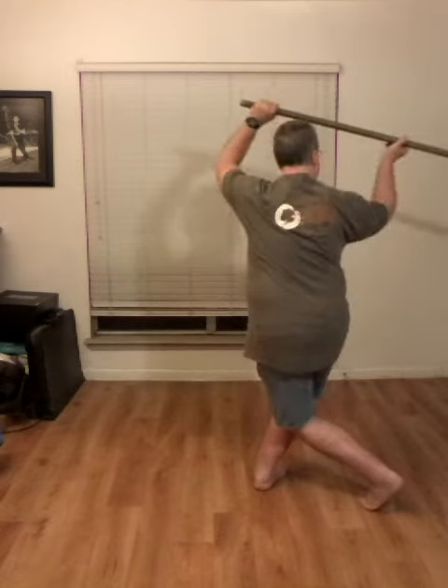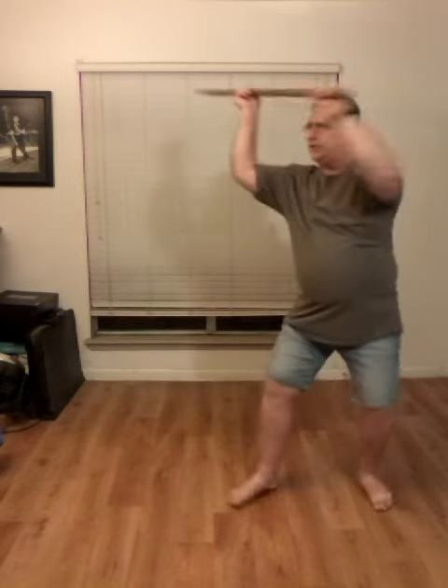Staff comes up. I pivot into a horse stance. Bring the staff down as I bend the legs for a strike down.